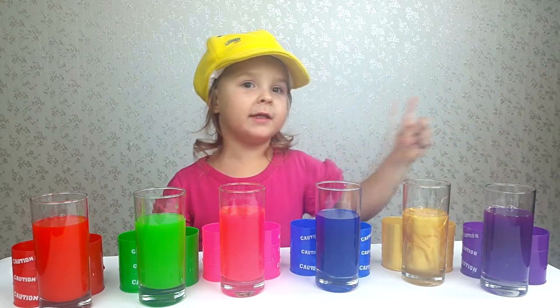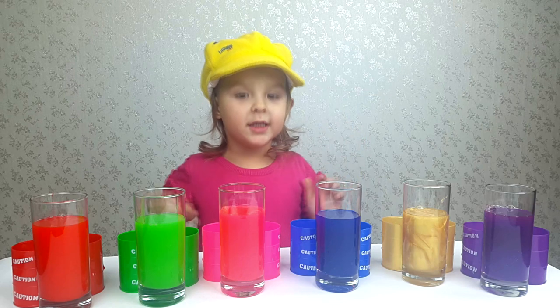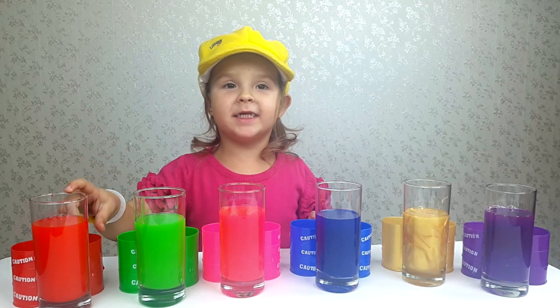This is purple. This is yellow. This is blue. This is pink. This is green. This is red.